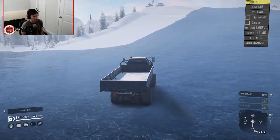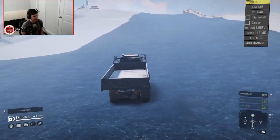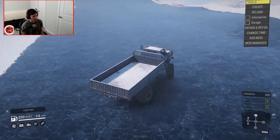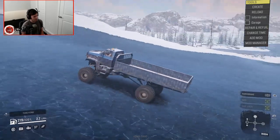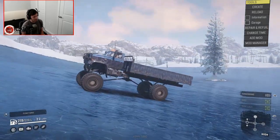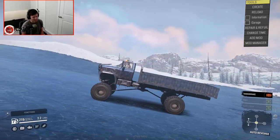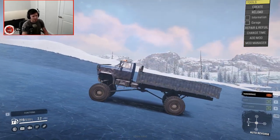Let's see if it can climb the ice hill. It's a little all over the place, but it can climb it. Well, I don't know actually — no, that's it. It's been done in, my dudes.